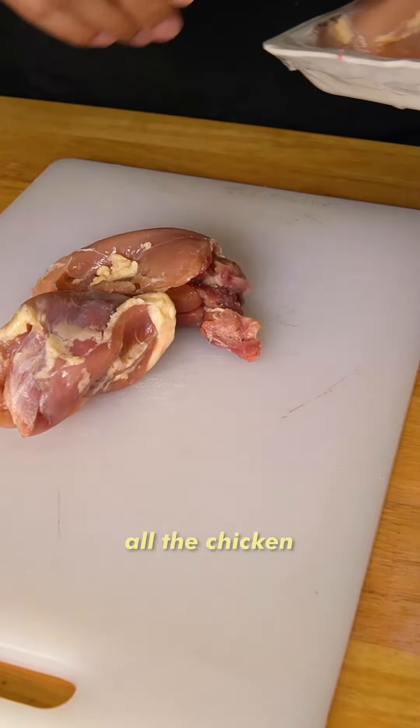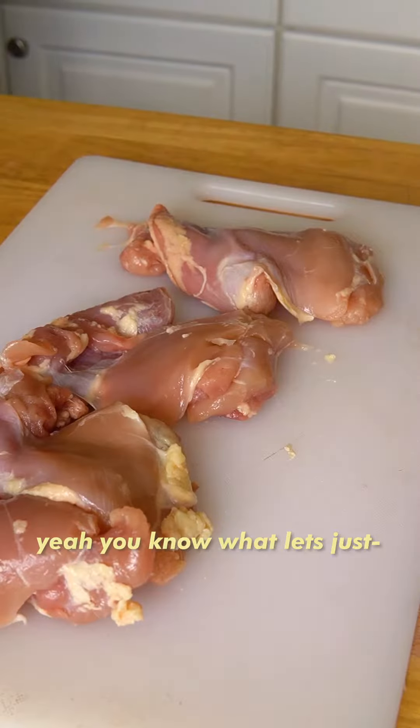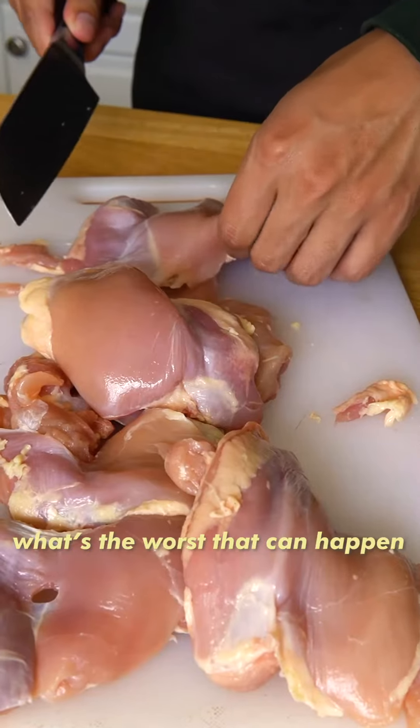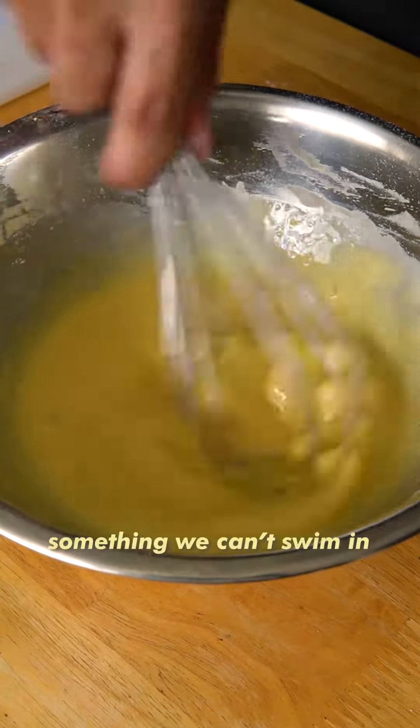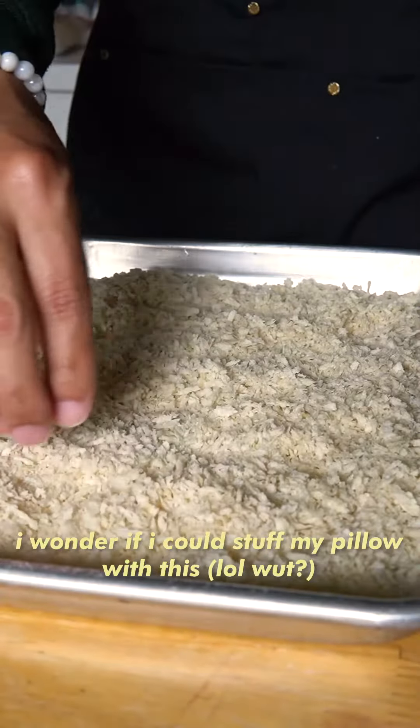Alright, so let's get started. I don't know if we'll do all the chicken — yeah, you know what? Let's just do all the chicken. What's the worst that can happen? We're just gonna eat it, right? The consistency we're going for is something we can't swim in. I wonder if I stuffed my pillow with this.